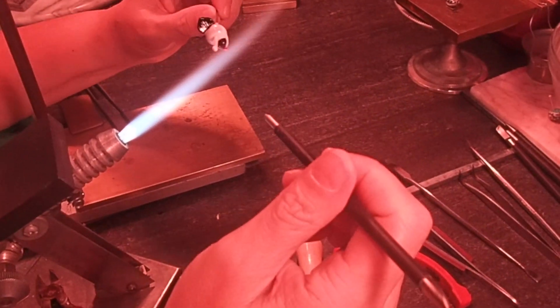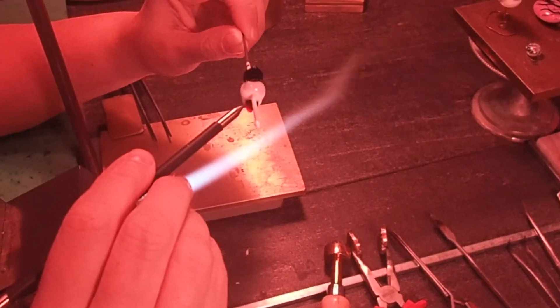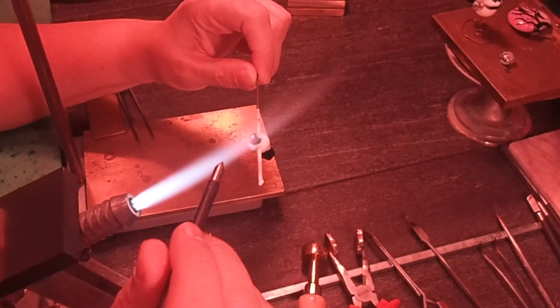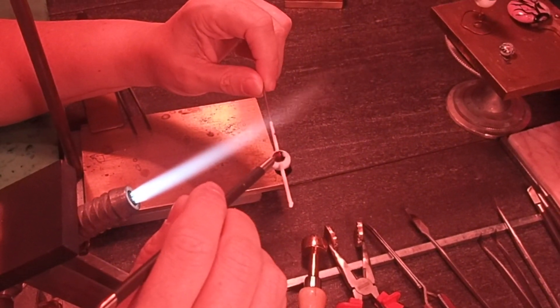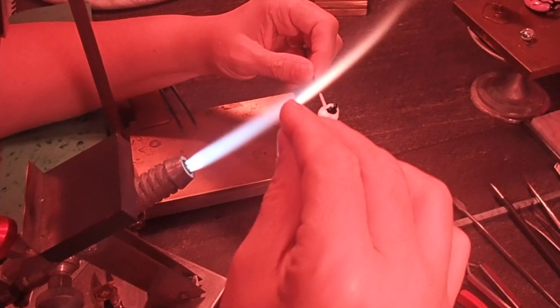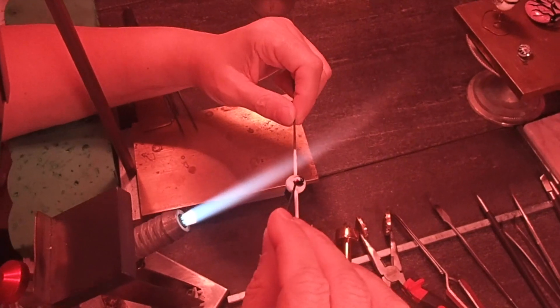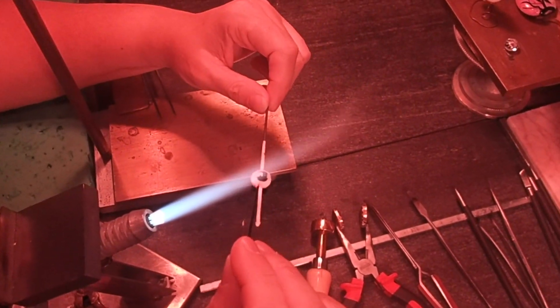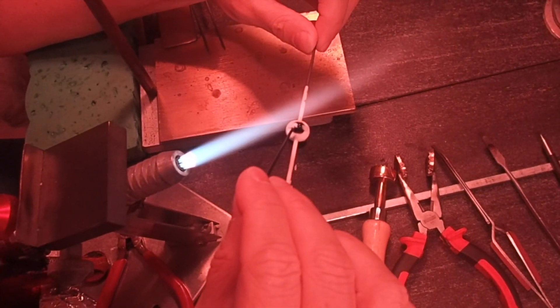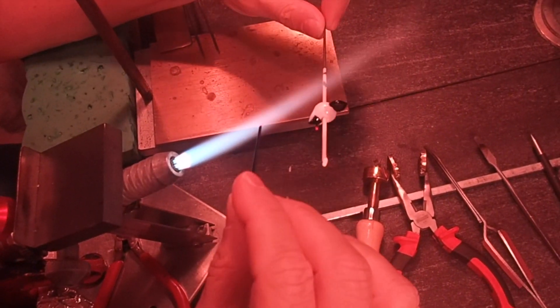Moving on to the face, we are going to use a little pokey tool and make some eye sockets. We kind of just want these to be small little landing pads on either side of the head for us to stick our eyeballs into. Then we are going to go in with a small black stringer and just make some eyes in those sockets. You do not want to melt these in too far because it is black on black and then you obviously will not see the eyes — they will not stick out.